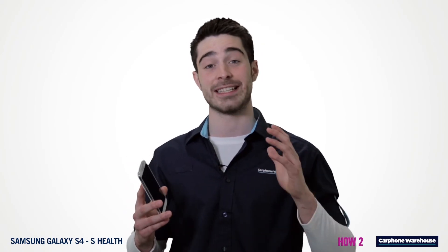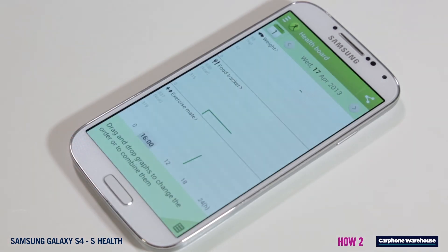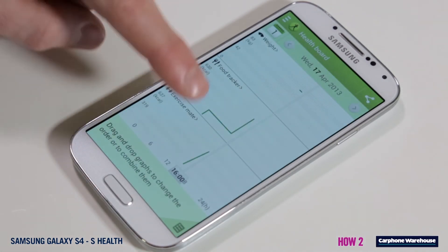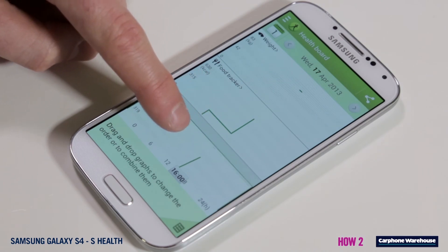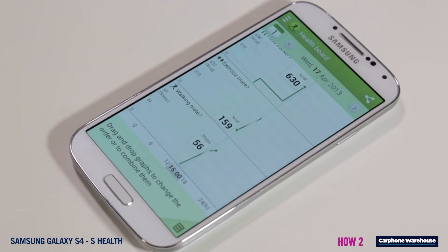Keeping track of your progress is easy too. The logs are available by pressing the graphs icon in the bottom right-hand corner of the screen, so you can see a broad overview by pressing the graph icon in the health board, or your calorie intake log by pressing the graph in the food tracker menu, and so on.